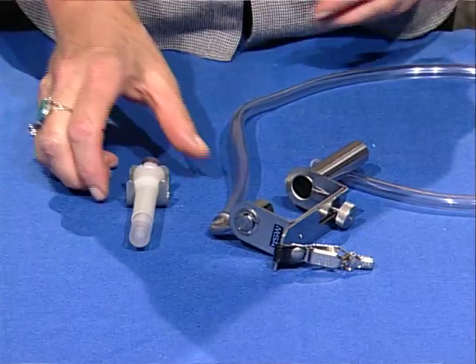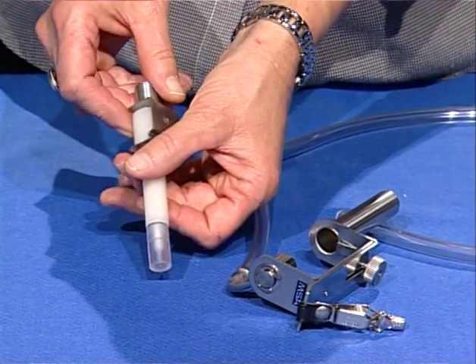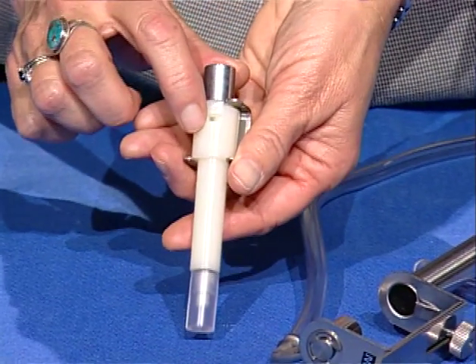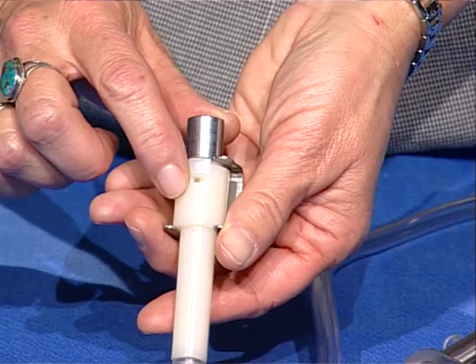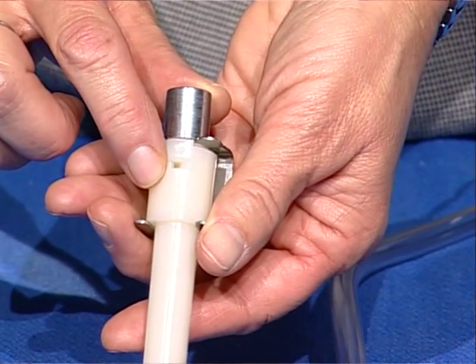Sampling cyclones are precision-made devices manufactured to very tight specifications. They should be handled with care and kept clean. It is important not to damage the inlet, as this could affect the size distribution of the material deposited on the filter.